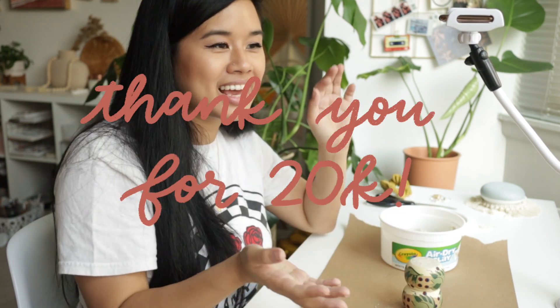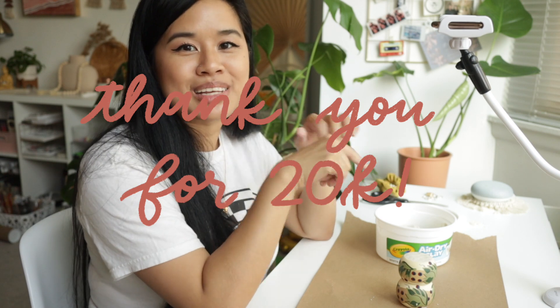I just realized I didn't even mention in a video yet — thank you guys so much for 20,000 subscribers! I am in such disbelief that we just hit that milestone, especially since we just hit 10K like three weeks ago. It's just so crazy to me. I'm so grateful and thankful that you guys are following me on this channel. Thank you guys so so much for supporting, subscribing, and sending me so much love on all my projects and videos — it really does mean the world to me.